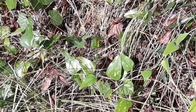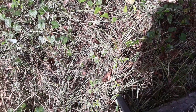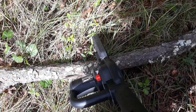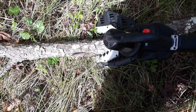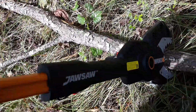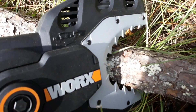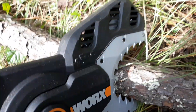Hey everyone, Bonnie here at Renaissance Ranch. I just wanted to show you my new toy that I got yesterday. It's called a Jaw Saw — a chainsaw inside of a jaw of a toothed jaw tool.